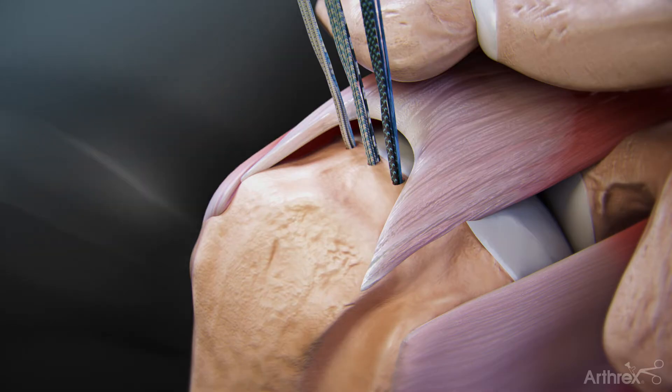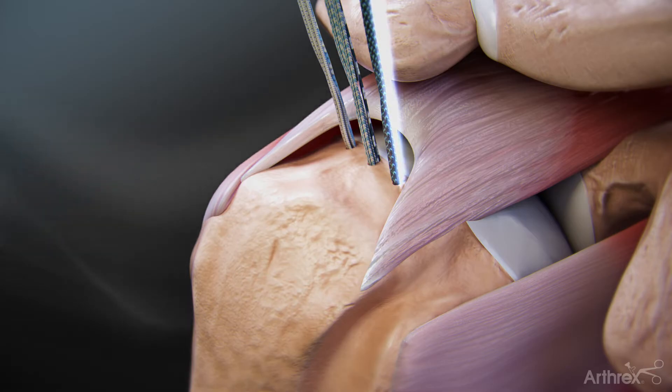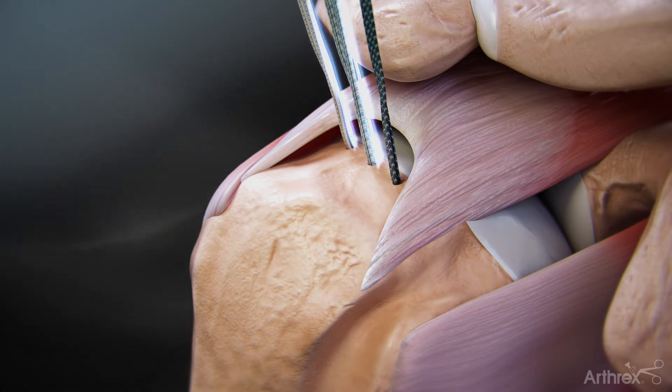These anchors are preloaded with a suture tape that can be incorporated into the repair or removed if not needed. To remove the sliding suture tape, grab one end and unload the suture from the anchor. Repeat this step for the other anchors.